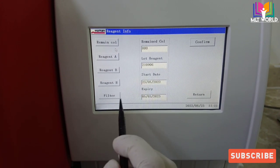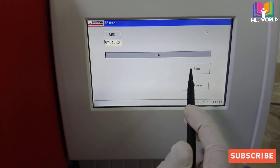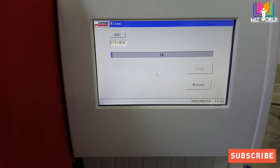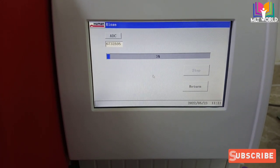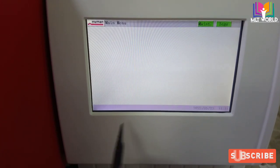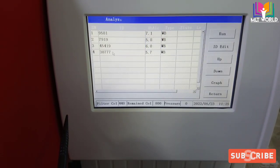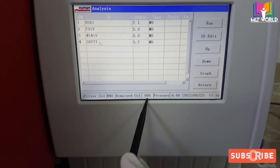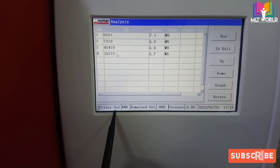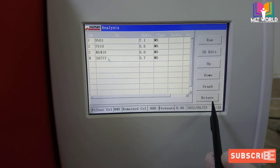Again go to Reagent Information and now confirm the filter. Click Confirm, then Run, and wait for 100%. After completing, return to the main screen. Now you can see that the remaining column is updated to 800, and the filter is updated to 440 tests — I mentioned 400 earlier but the correct number is 440 tests.